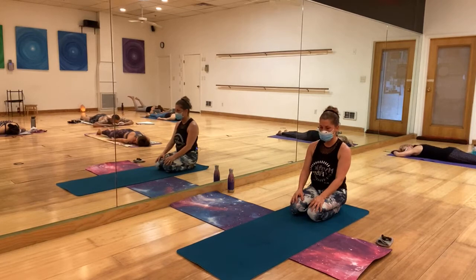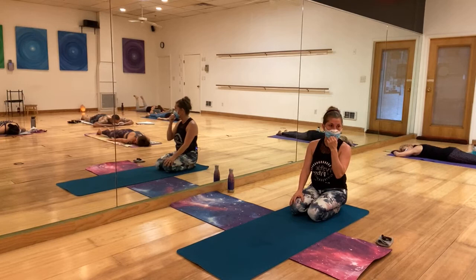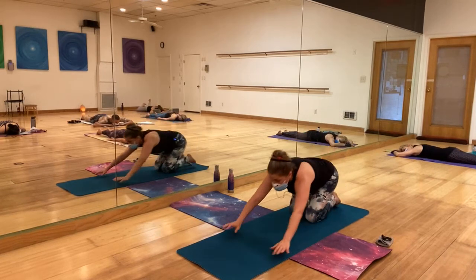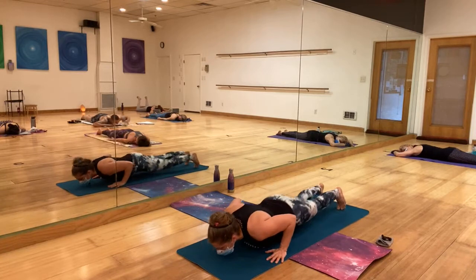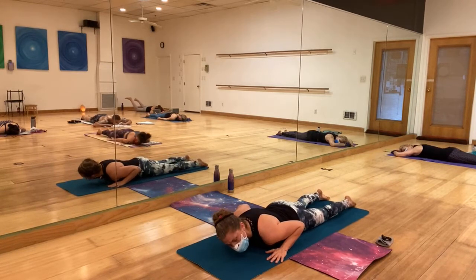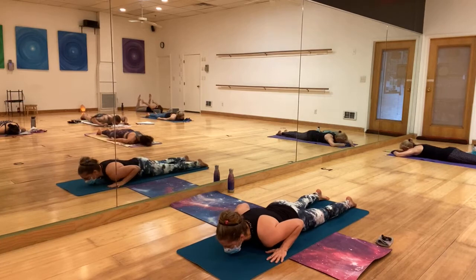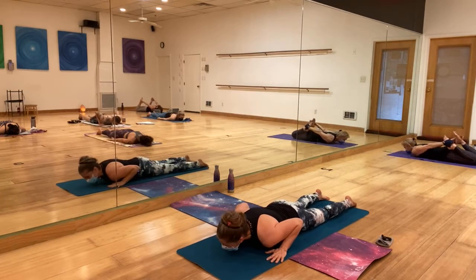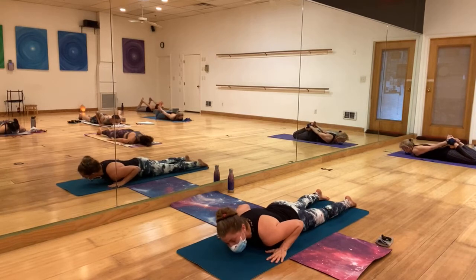Once you work those weaknesses, the pain subsides. Bow is next. If bow is not in your practice, please stay in baby cobra or any other back bend that is good for you.